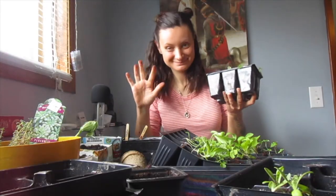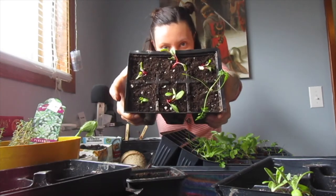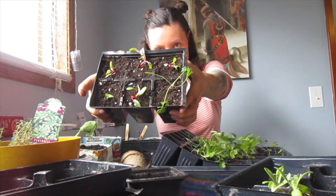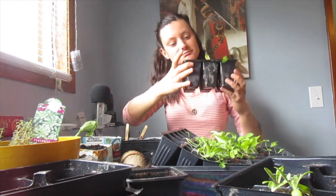I also just wanted to show you quickly how I repotted these chard seedlings — you can see I've buried them right up to their first baby leaves, which is going to help make as many roots as possible.